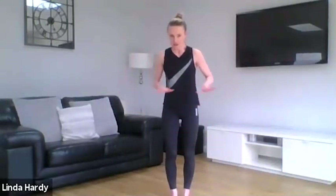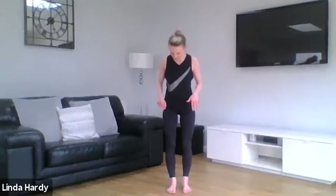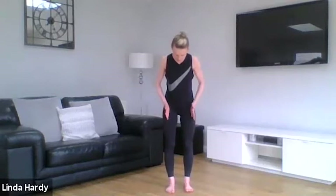Bring yourself up, make sure you've got a little bit of room around you. Really thinking about your posture as you stand there — feet hip distance apart, hips, knees, ankles in line, making nice contact with the foot: big toe, little toe, and through your heels. Then just lifting up, pull out of that position, opening out across the shoulders, and we can bring a little bit of movement to the body.